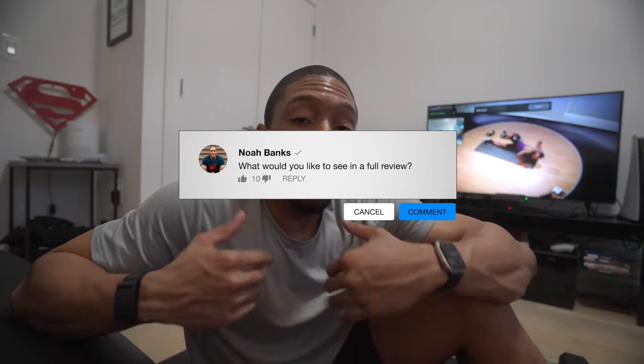If you are debating on getting a Peloton Guide, definitely let me know in the comments below what you would want me to cover in the in-depth review, because I want to dive a little bit deeper into the platform — the metrics, how consistent everything is, and all the different nuances to help you make a fully measured-out decision. So let me know in the comments below.